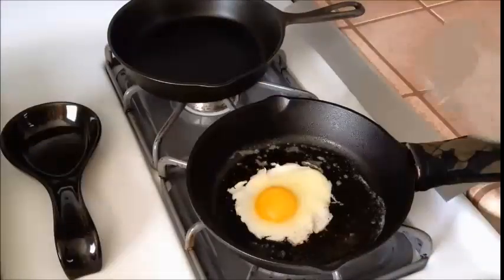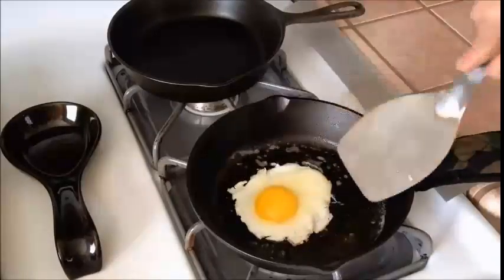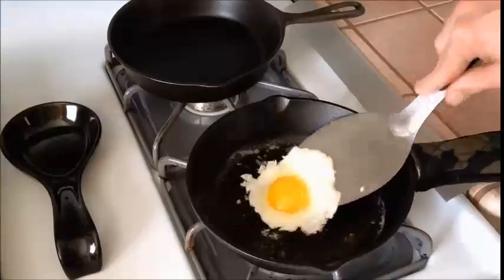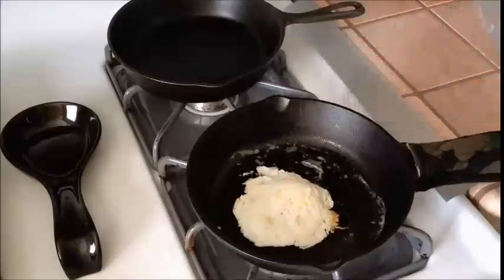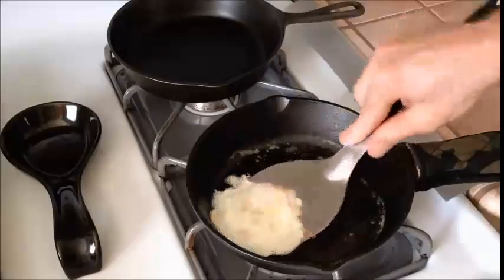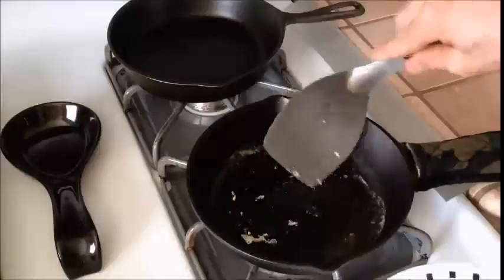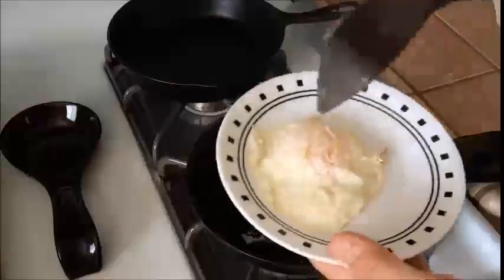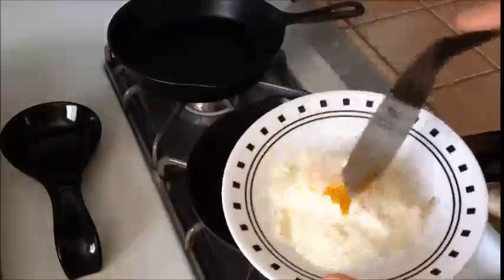It might take some time to figure out your burner output and how it affects your cast iron on your stove. The butter is starting to dance, so I'm going to go ahead and turn the heat off at this point. I'll try to flip it — the whites will cook and the yolk will stay runny. It's been sitting there for a few minutes. For those of you who like your yolks runny, this one still has a runny yolk.